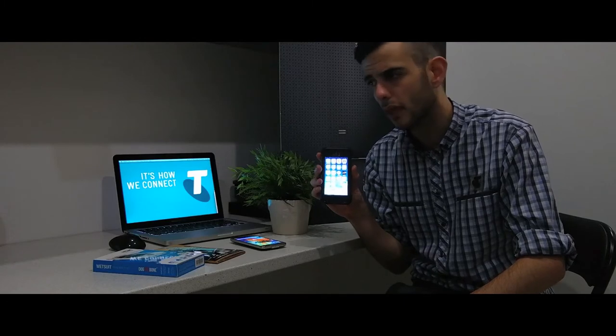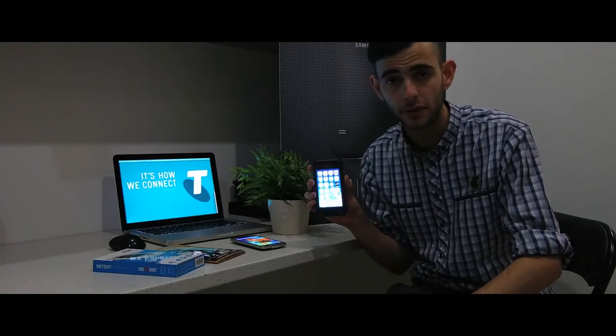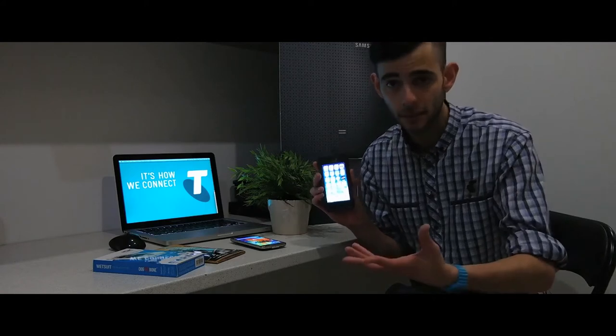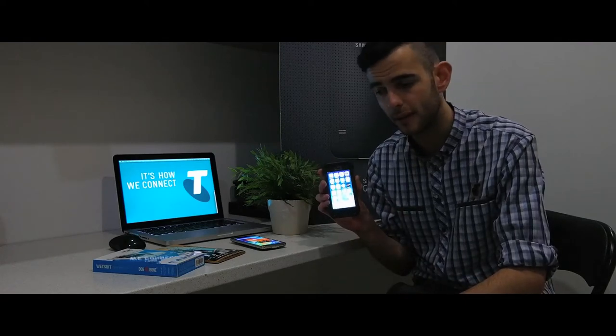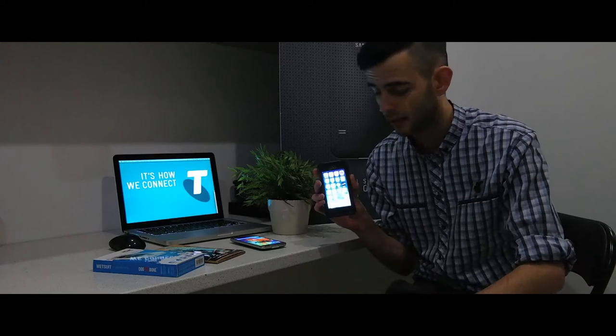The case alone is going to cover a lot of spills and a lot of drops, but a lot of people — the issue with casing is if it doesn't cover the screen, that's where you're susceptible. If it lands on a corner right on your screen, it's shattered. That's where this screen protector comes into play — that's what stops that sort of issue arising.